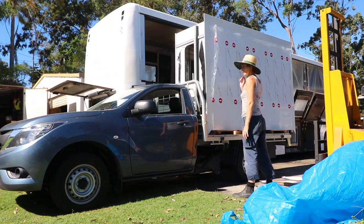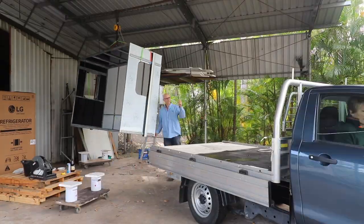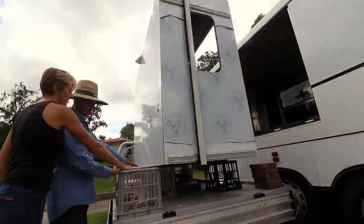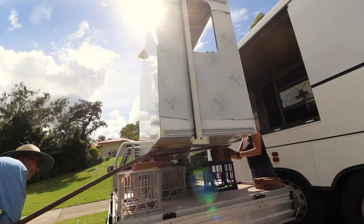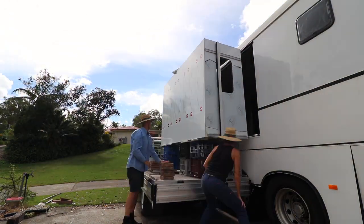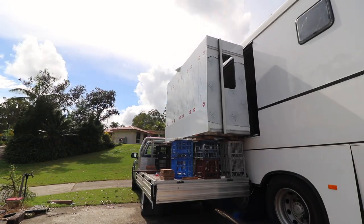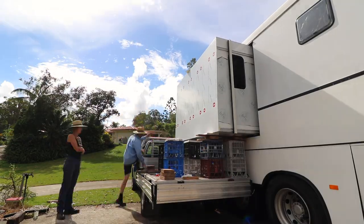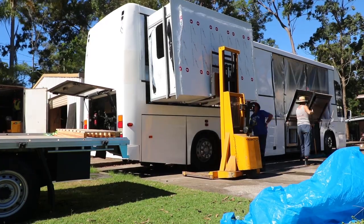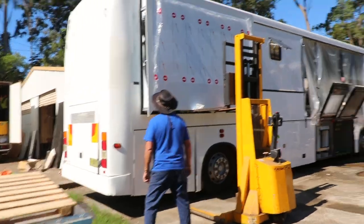With the flooring done, we can now get to putting the first of the three slides in. I bought a little yellow forklift and it made the job so much easier. Initially I thought we'd just lift it with a block and tackle, but Dee and I toiled for hours lifting bit by bit, only to realise it had to come back out to fit the weatherstrips. This was the smallest of the three slides. I ended up getting the forklift for well under $1,000 — so worth it. We got it to the exact height needed, pushed it in, and there you go — our first slide's in!